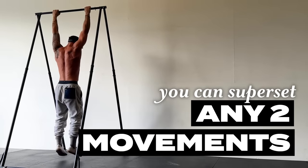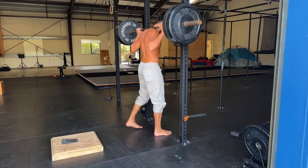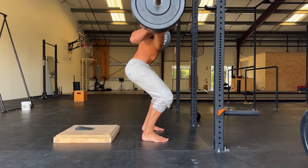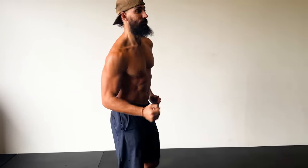You can superset any two movements, but to be most efficient, pick exercises that are using different muscle groups. If one exercise is really intense, such as a heavy back squat, choose another that's less intense, like a regular push-up. The name of the game is to stay away from doing too much. You're in your 30s, 40s, 50s — you're done with the aspirations of being an elite athlete or a bodybuilder. Most likely you just want to feel strong and look decent when you take your shirt off. If that's you, make use of this minimal approach and use supersets to get a super potent workout in 30 to 40 minutes.